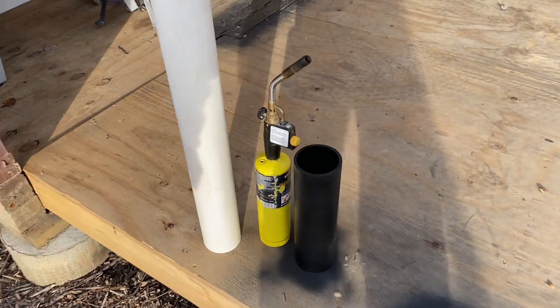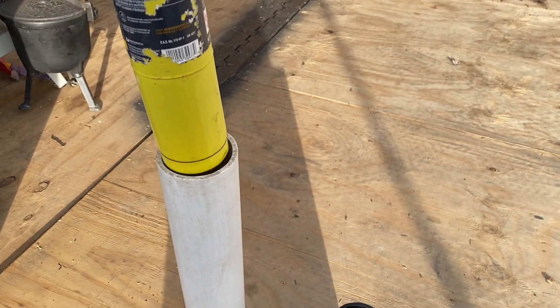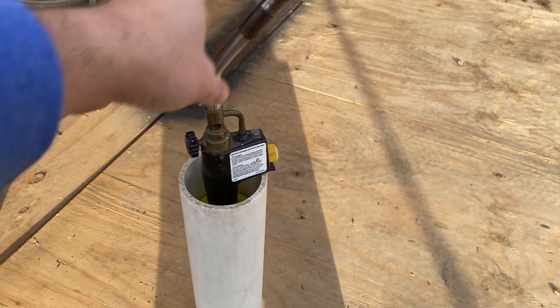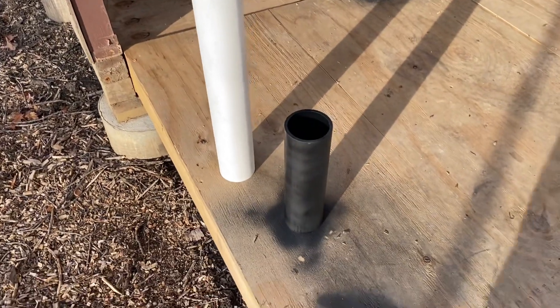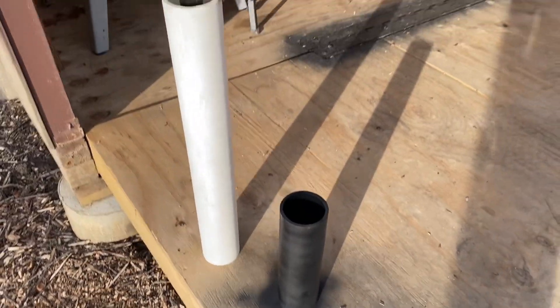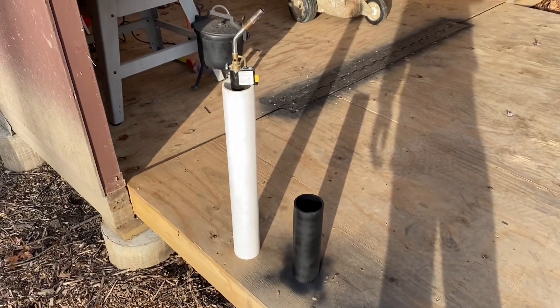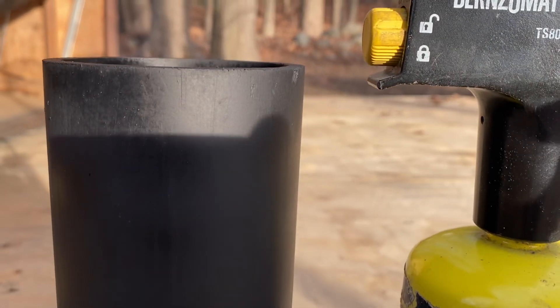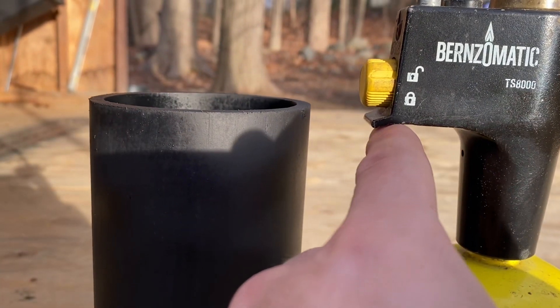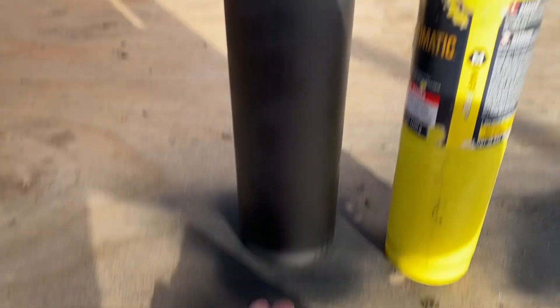I've been meaning to do this project for a while. Propane tank meets a three-inch pipe. I'm going to build a holder. I already painted it black — I'm about halfway there. Let me show you how and where I'm going to assemble it. I cut the pipe just slightly higher than this lip, so when the propane tank or map gas tank sits in it, it won't be hanging out the bottom.